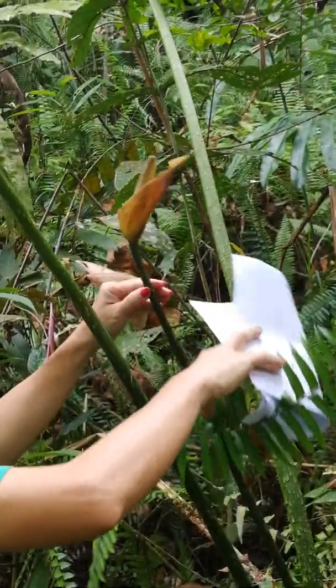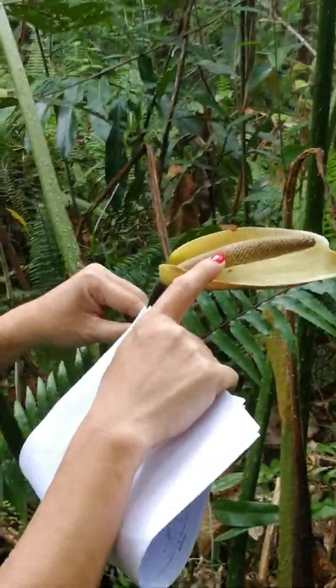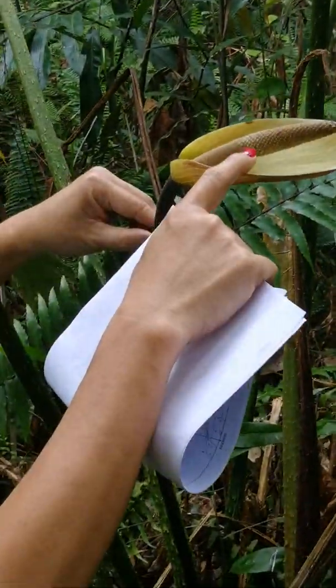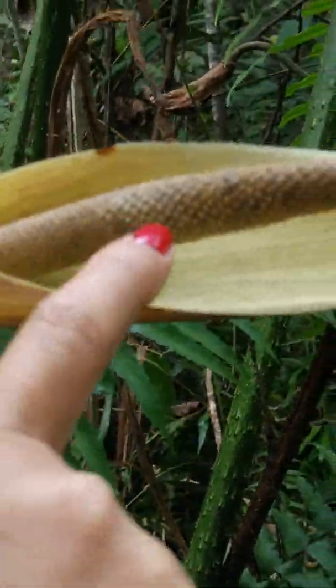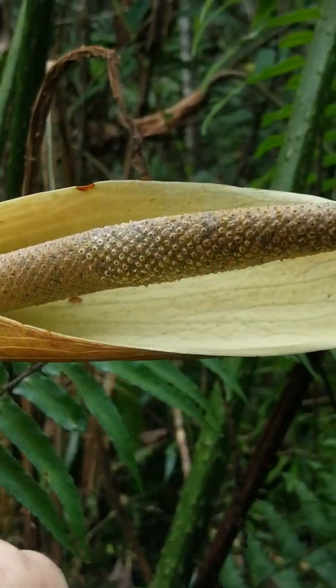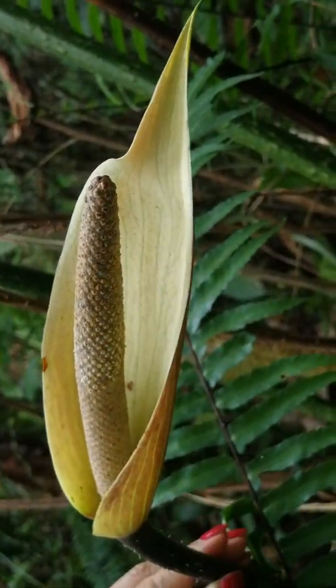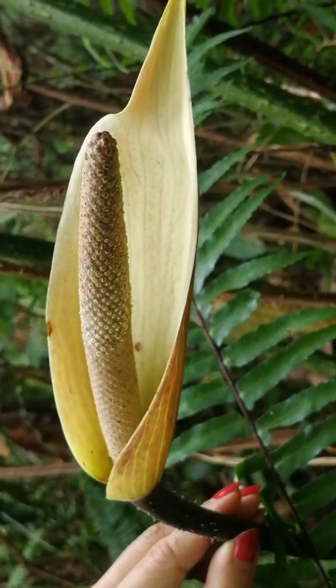Let's see if I can turn this around here. It's in late male anthesis. You can see that the anther here is extruding pollen. And then this has passed the anthesis — these are bisexual flowers.